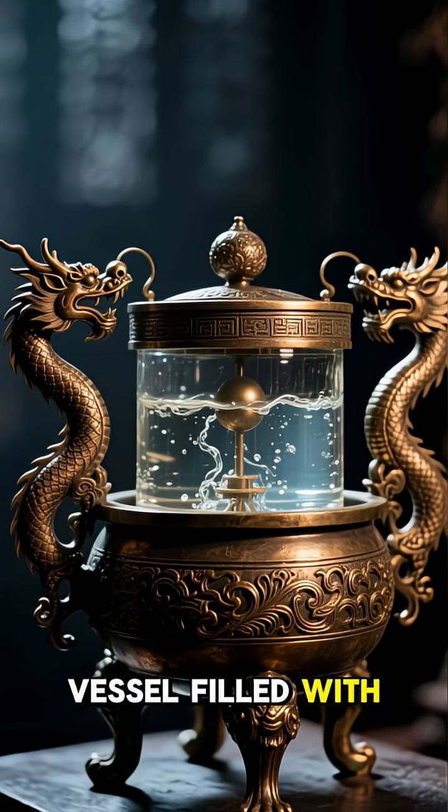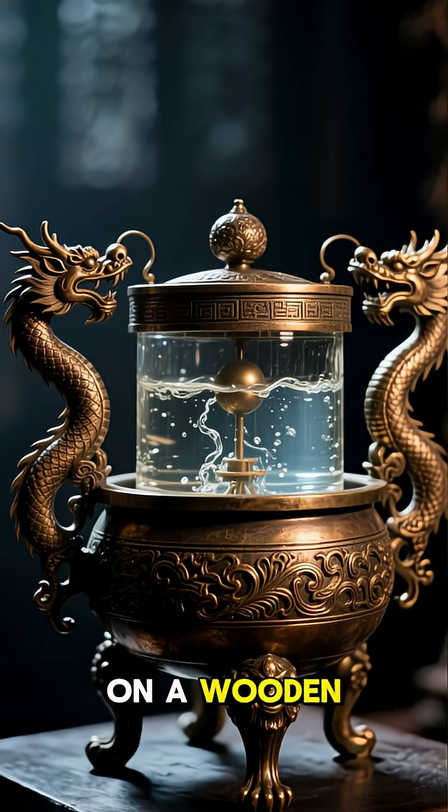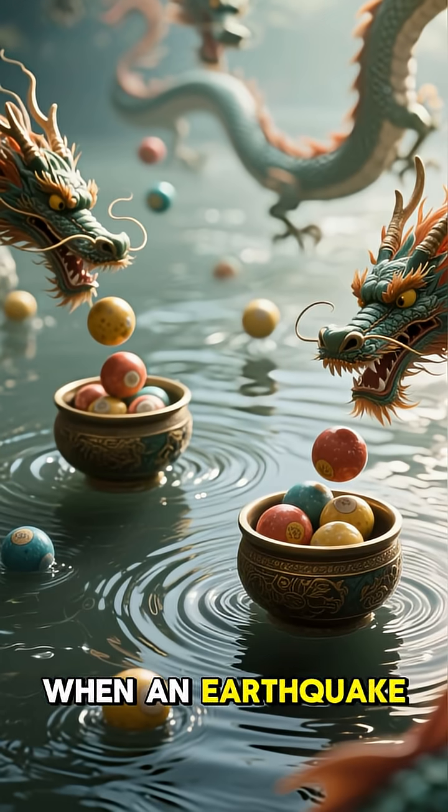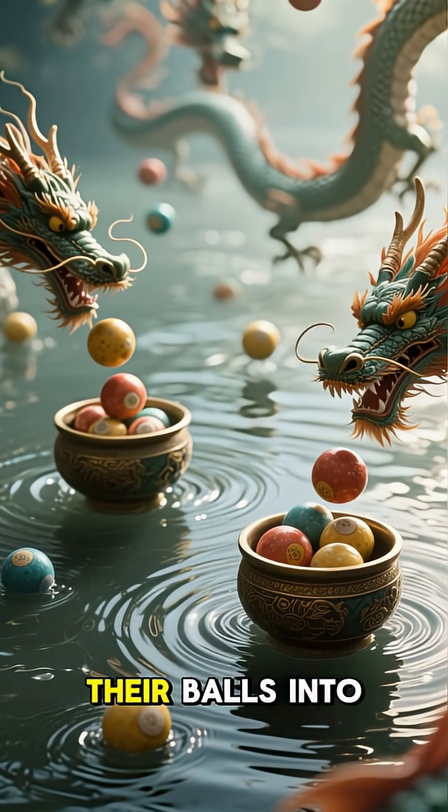His invention was a bronze vessel filled with water and mounted on a wooden platform, with two dragon heads facing opposite directions. When an earthquake struck, the dragons would drop their balls into the water, indicating the direction of the quake.